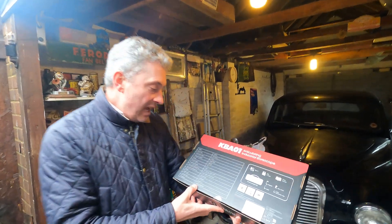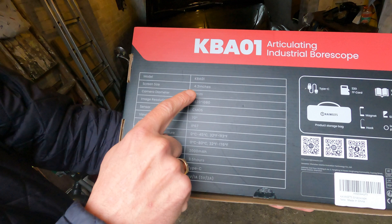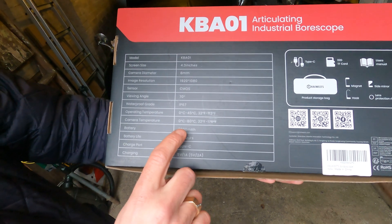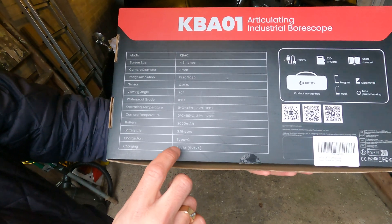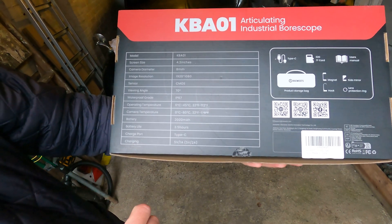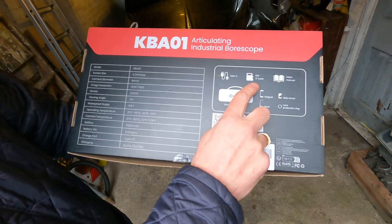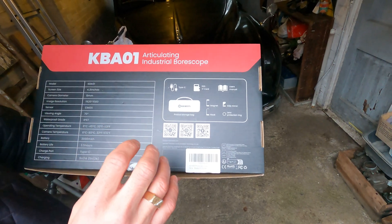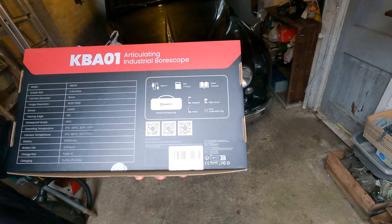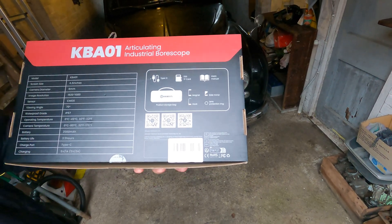On the back here we've got some descriptions of what we've actually got. It's got quite a nice screen size — 4.3 inch. It's got a 2000mAh battery and battery life of about three and a half hours. It just charges up with a Type-C plug, like most modern mobile phones. It does come with an SD card already included, which is handy. You can take photos as well as videos with this, and we've got some lens tips. We're going to be going inside an engine, so we're going to pop on the protecting lens ring.